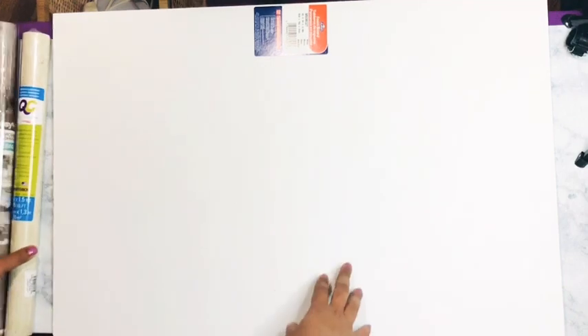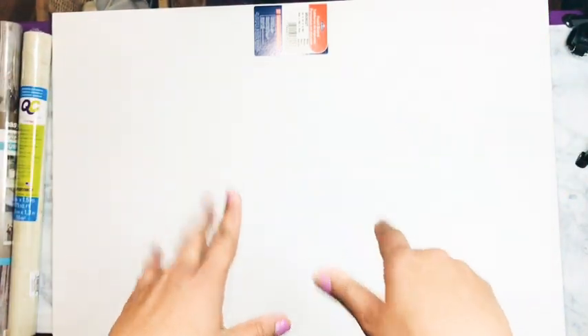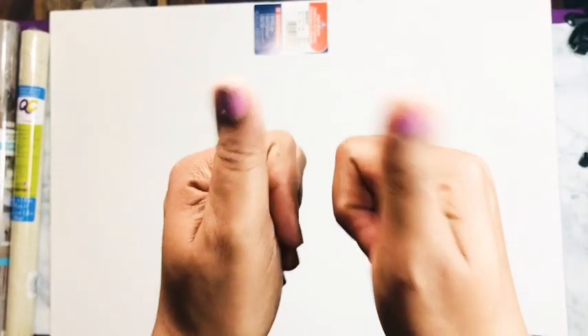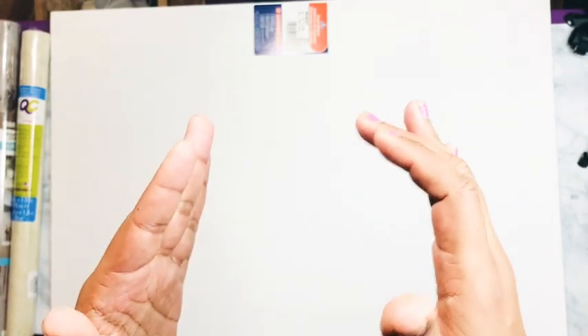I got my foam board from Walmart, but you can get it from Dollar Tree for a dollar, so please do not get it from Walmart when you can get it cheaper. If that's something you'd like to see, go ahead and hit that thumbs up! I'm so close to my target watch hours, so I need you to watch. Hit that subscribe button, make sure all your notifications are on, and follow me on Facebook, Instagram, and my podcast.